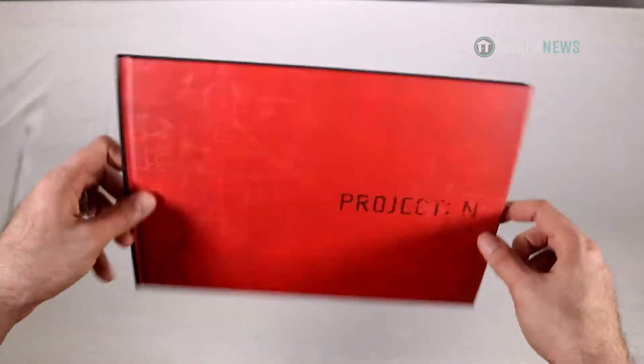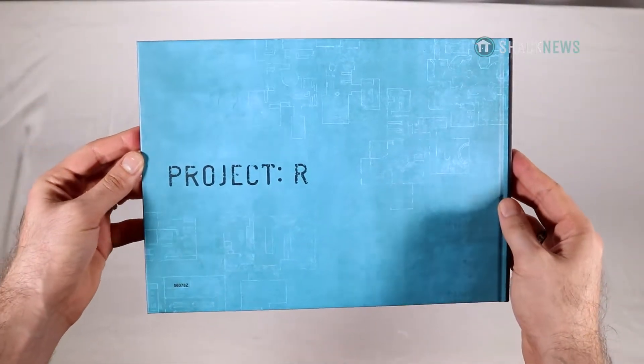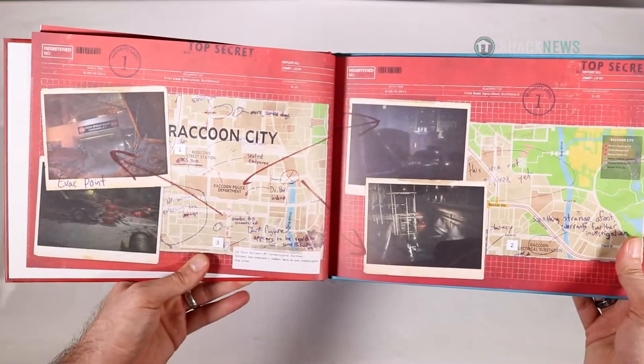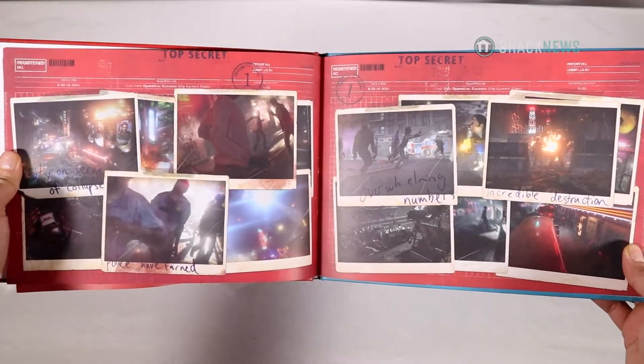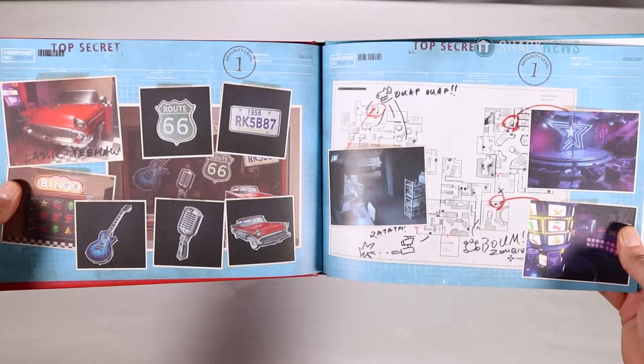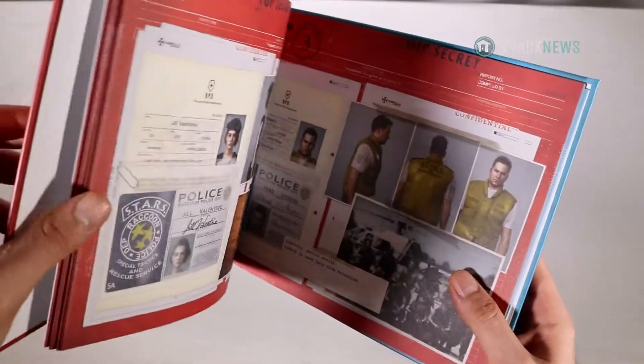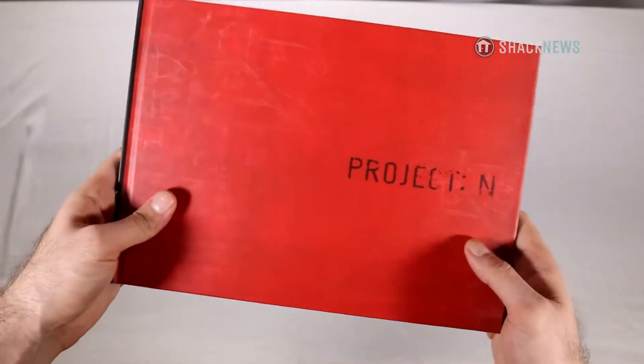Next, we have a two-sided scrapbook which features notes, pictures, concept art, and a whole lot more. I really like how the book has both a red and blue cover on each side, labeled Project R and Project N. It really makes it stand out a bit more.